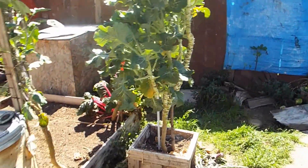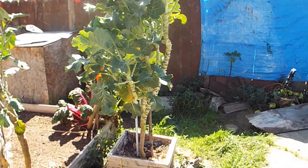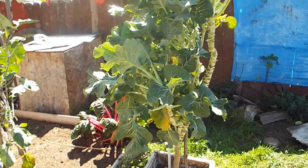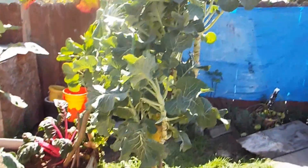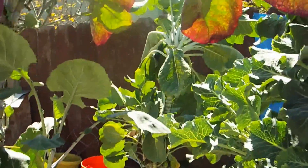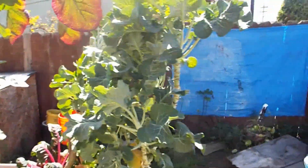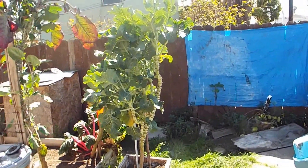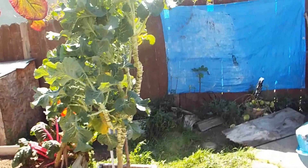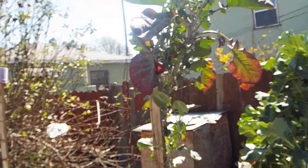They grow very fast, which is what I like. And they're perennials, so they just keep growing and growing and they provide you with food throughout the whole year. They don't go to seed — I've never had them go to seed. I've been having tree collards for about eight years now and none of them have went to seed.